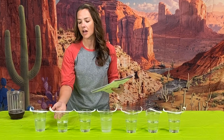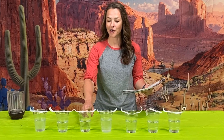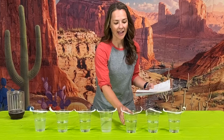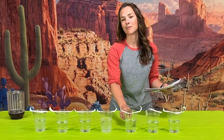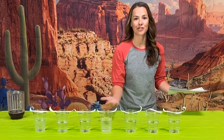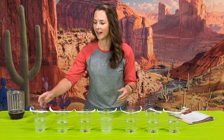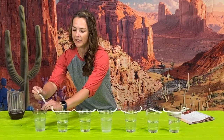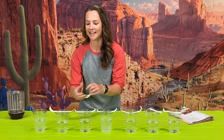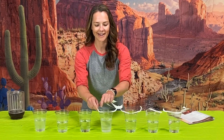We have a cup of clear soda — I used Sprite, but any clear soda will do — a cup of vinegar, a cup of water with two teaspoons of baking soda, a half cup of ammonia mixed with half a cup of water, a cup of bleach, and a cup of just normal tap water. I labeled each one with masking tape while prepping, but now that everything is in place I can go ahead and remove those labels.